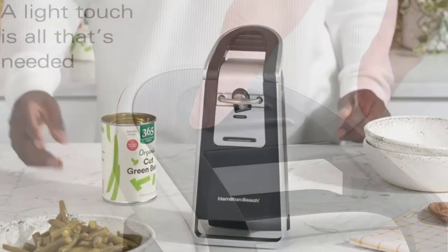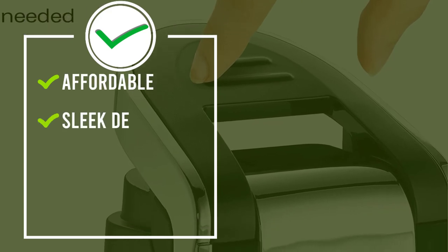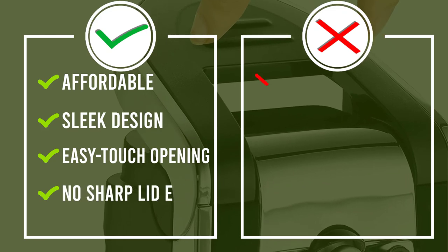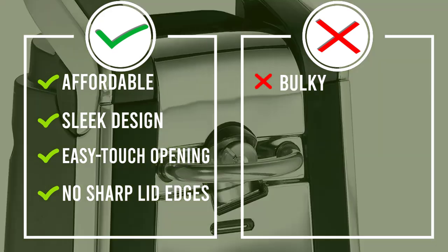Hamilton Beach's tall design means that you can open many different sizes of cans, and the machine is even built to open pop tops. The side cut means fewer ragged edges, a real bonus. Keep in mind that the size does make this a bit too large for some small kitchens.